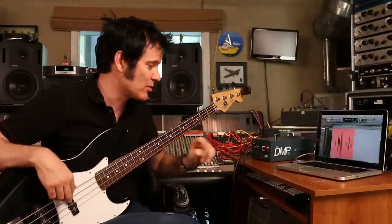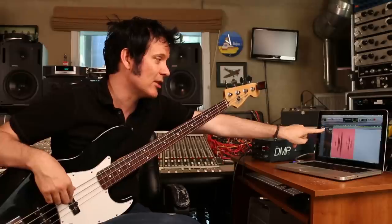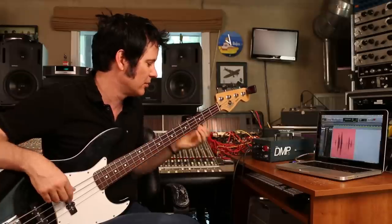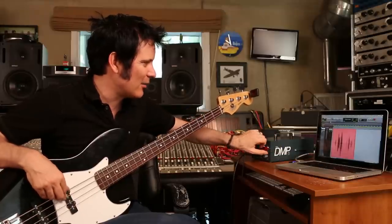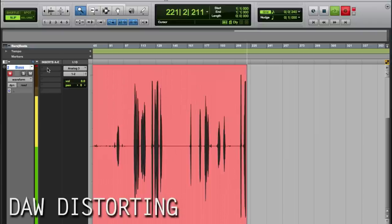There are two ways that you could potentially have issues. You could distort by getting too hot a level into your DAW, or you could distort on the input stage, like this — horrible. Say I had it here and it was okay, but I brought this up a little too hot — again, same thing.